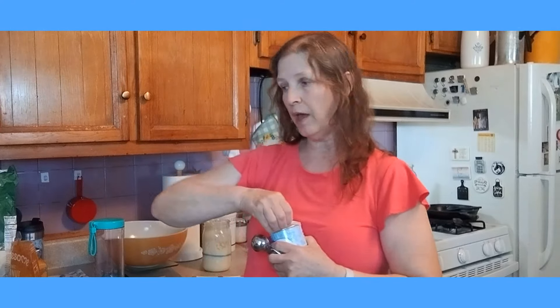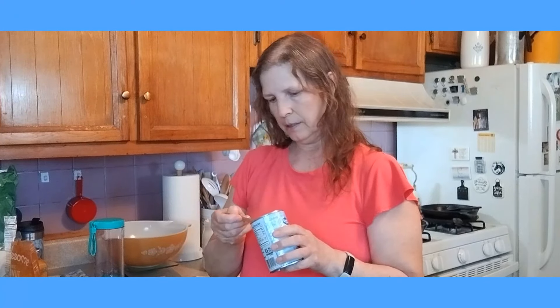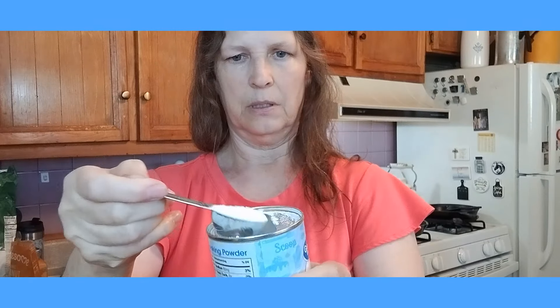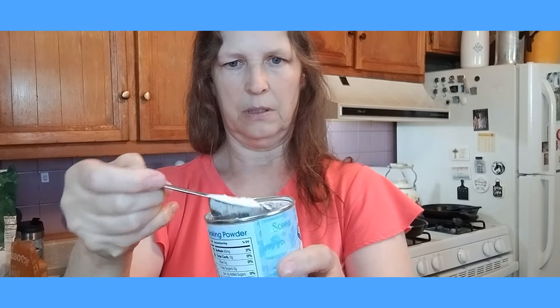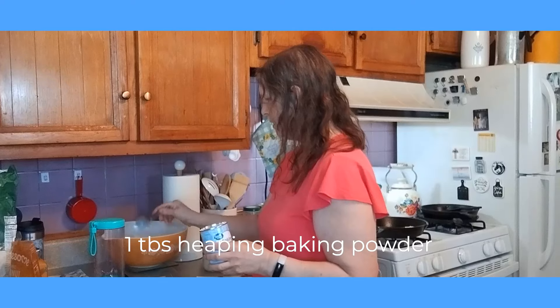Now I need one heaping tablespoon of baking powder, because my sourdough starter is not really as active as it should be, so we have to use baking powder. We're going to go with that much — it's just a little above the line. Put that in there.